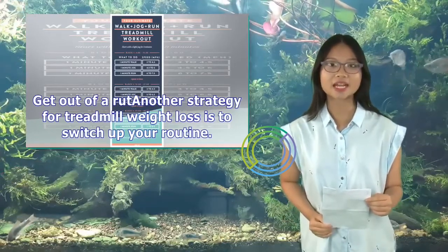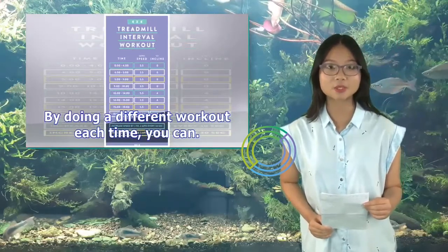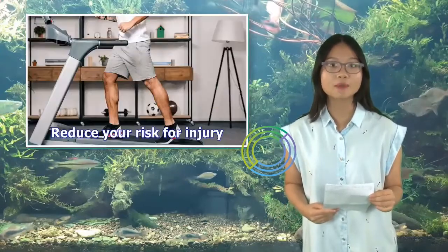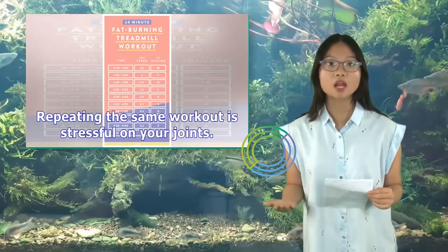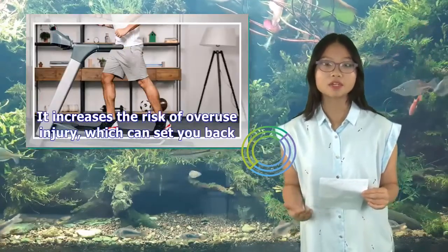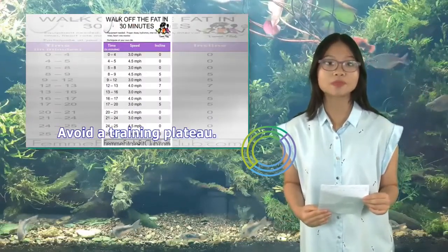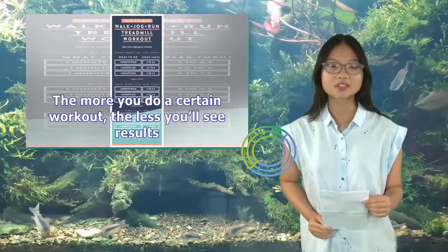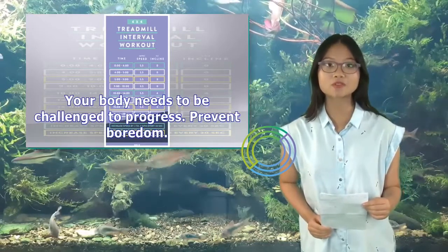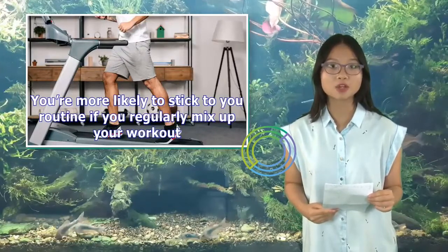Another strategy for treadmill weight loss is to switch up your routine. By doing a different workout each time, you can reduce your risk for injury — repeating the same workout is stressful on your joints and increases the risk of overuse injury. You can also avoid a training plateau, since the more you do a certain workout, the less you'll see results — your body needs to be challenged to progress. Additionally, mixing things up helps prevent boredom, making you more likely to stick to your routine.